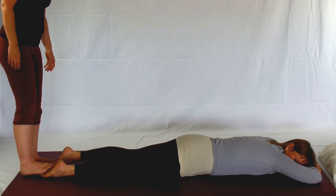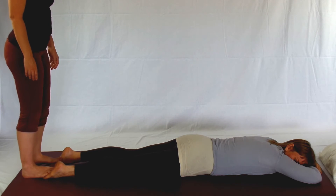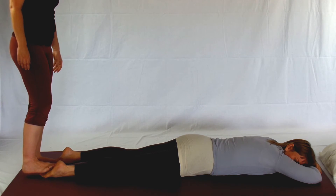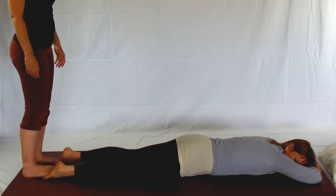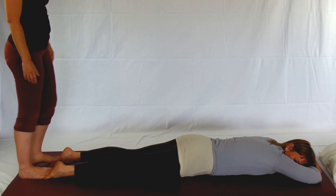You're going to bring the soles of your feet to the soles of their feet. I'm using the balls of my feet here to do this movement. As I do this, I'm just walking from side to side — lifting one foot, applying pressure on the other. It's a little bit of a balance pose, so if you're worried, make sure you have something to hold on to next to you.